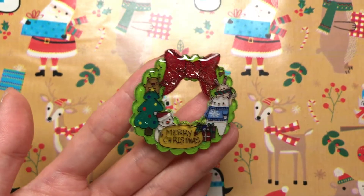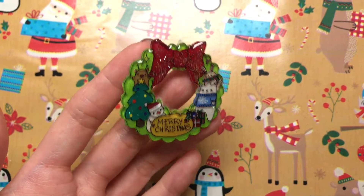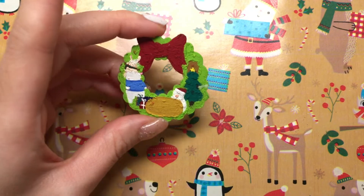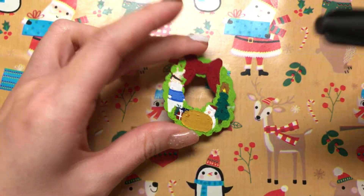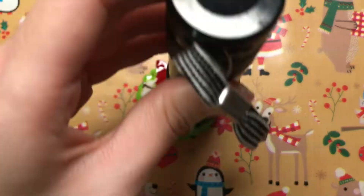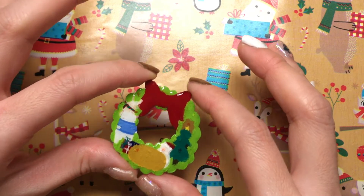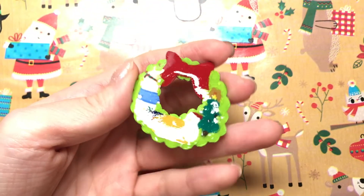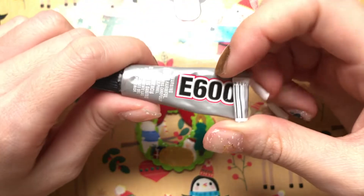The front side is all finished — wow, look at that! And now we're going to do the back side. Basically no mod podge required because it's already rough in texture; we're just going to put the UV resin on directly. I'm going to pop it into the UV lamp for another 4 minutes. The back side is also finished now.